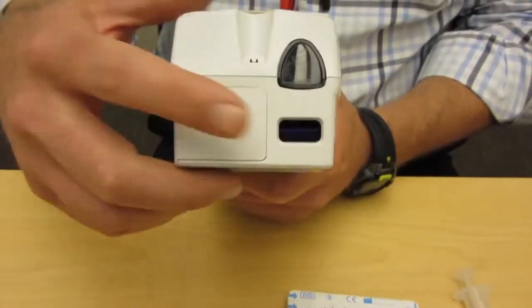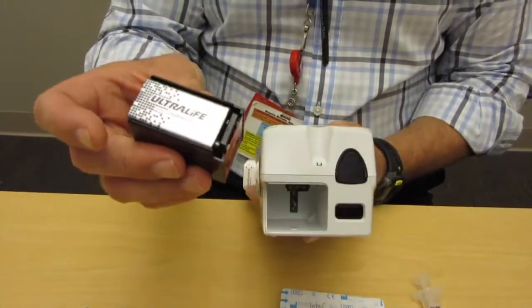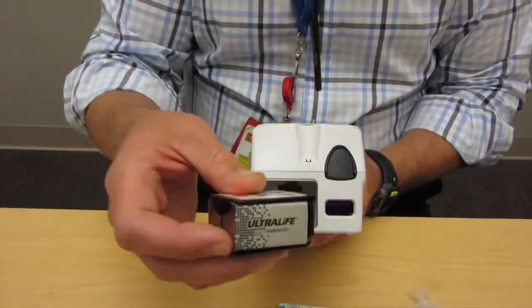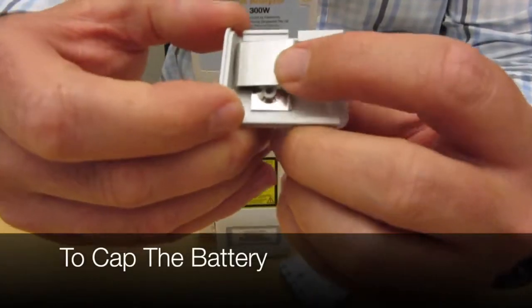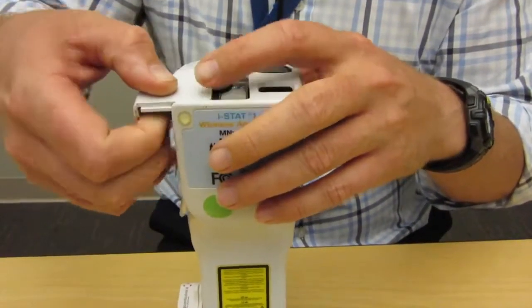At the top, we have our IR port and our special battery compartment, where we have our non-standard Ultralife lithium batteries. These are not standard batteries — that may be a test question. To open the compartment, you have to push this tab in firmly in order to get it to slide up and over.